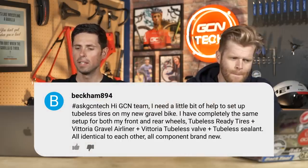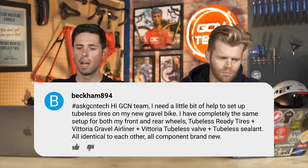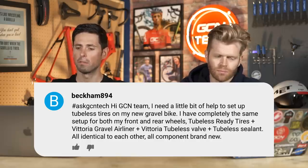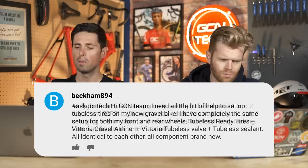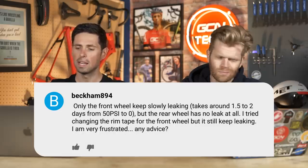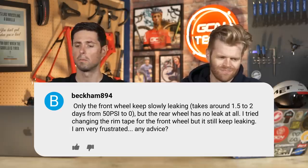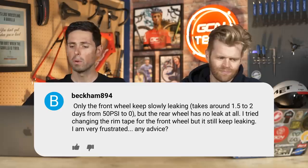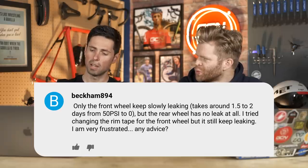Question number one is from Beckham894. I need a little help to set up tubeless tires on my new gravel bike. I have completely the same setup for both front and rear wheels: tubeless ready tires, Vittoria tire liner, tubeless valve, tubeless sealant, all identical, all brand new. Only the front wheel keeps slowly leaking — it takes around one and a half to two days to go from 50 PSI to zero. The rear wheel's got no leak. I've tried changing the rim tape on the front wheel but it still keeps leaking. Any advice?